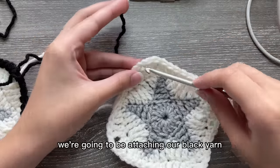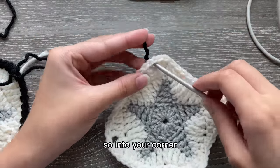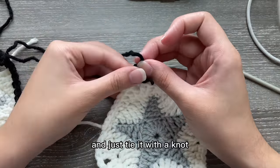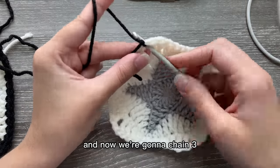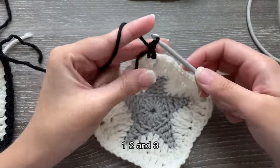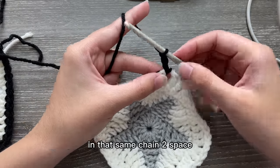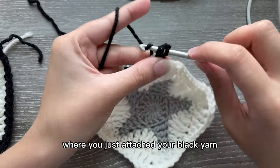For this part we're going to be attaching our black yarn into one of the chain two spaces — so into your corner — and just tie it with a knot. Now we're going to chain three: one, two, and three.